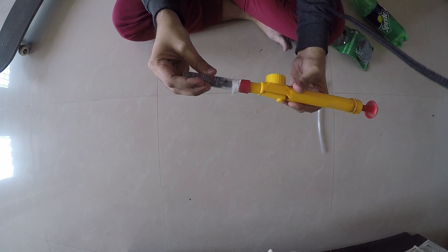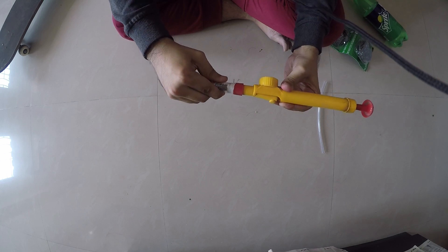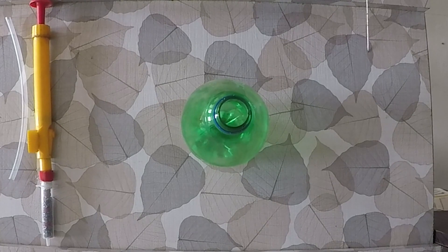It should fit into the spray like this. As you can see, it is tight and firm — that's how it will work.